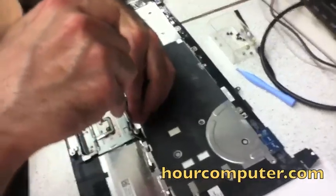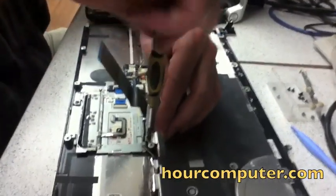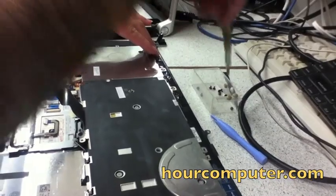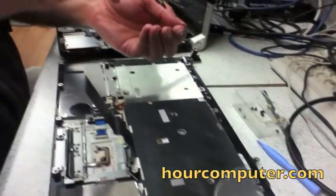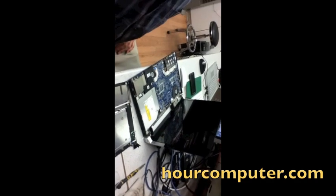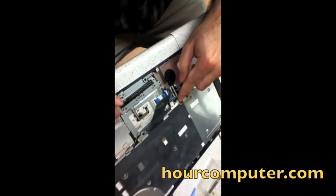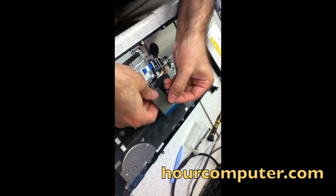Usually I don't tighten all the screws until all of them are in — just a little bit at first. I've tightened all the screws and connected the ribbon cable. The only thing left is to connect the keyboard cable, which we're going to do next.